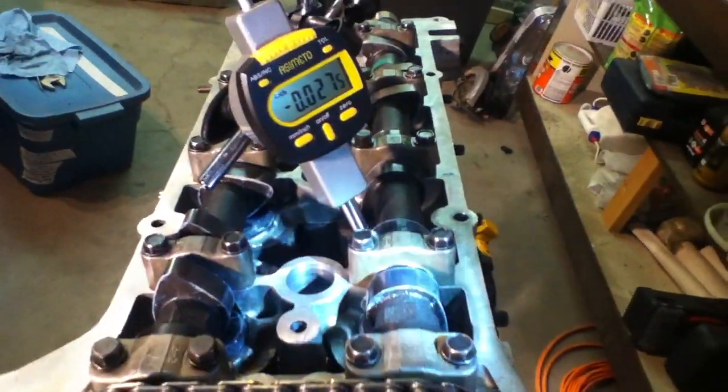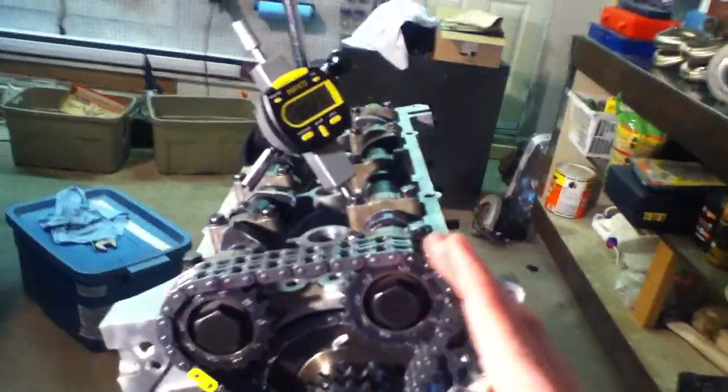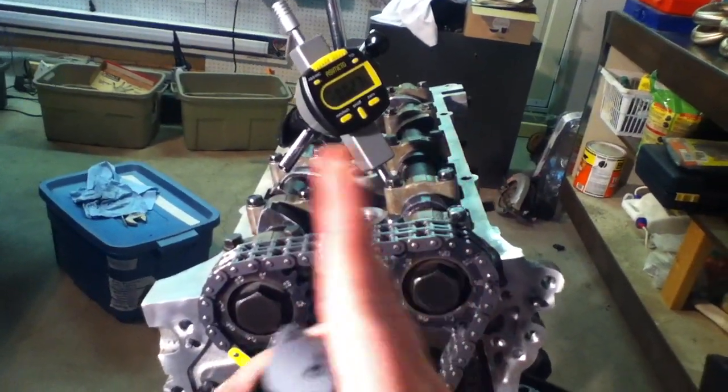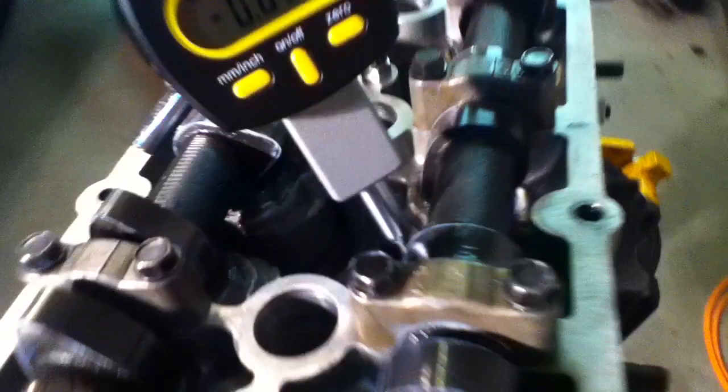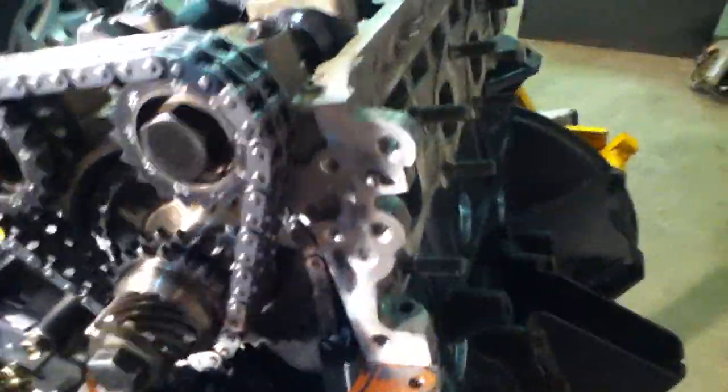Looking from the front, your valve is going to be on an angle like this, so we are kind of going opposite with our dial indicator, but there's not really a whole lot we can do with the room that we have. If you had an extension for your dial indicator — which I do not — you could do this better so it isn't as shoddy, but for video sake I'm just showing you the basic how-to on degreeing cams.